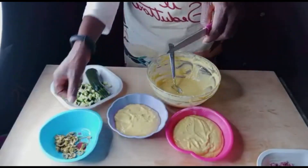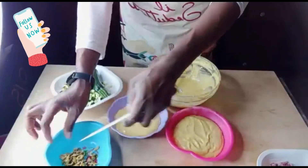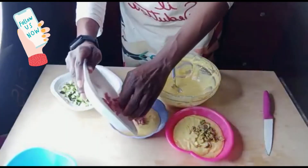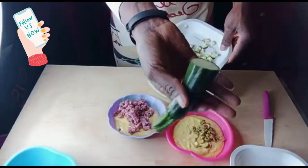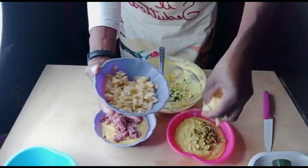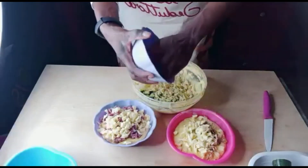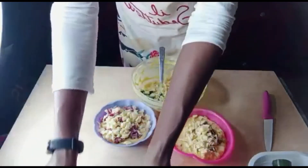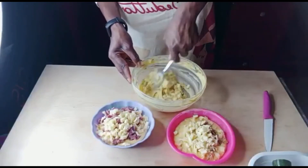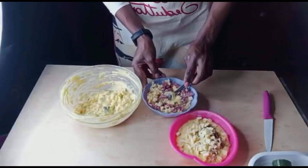I've finished dividing the batter into three portions. I use olives — I've already sliced everything. We put some in one portion like this, then our sausage in another, zucchini in the next. After that comes the cheese. You have to divide the toppings among the three portions, and then mix each one.